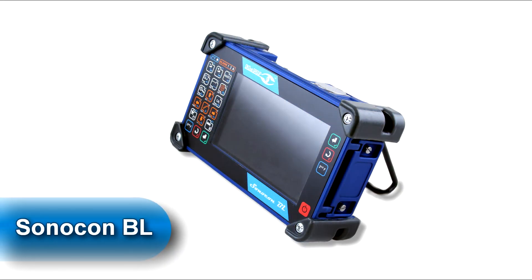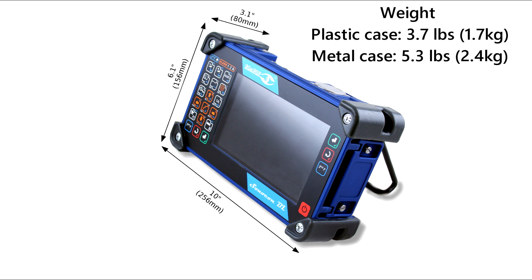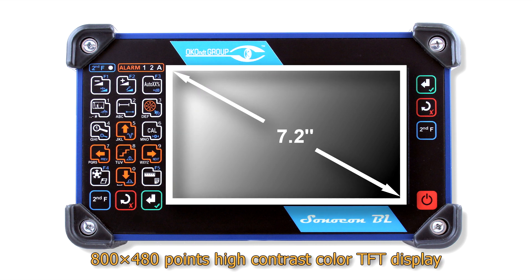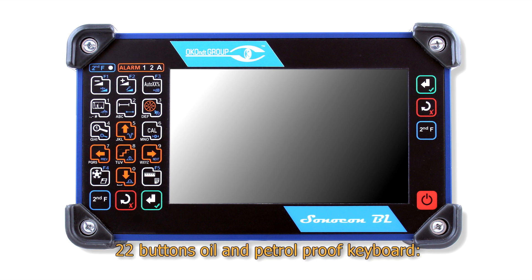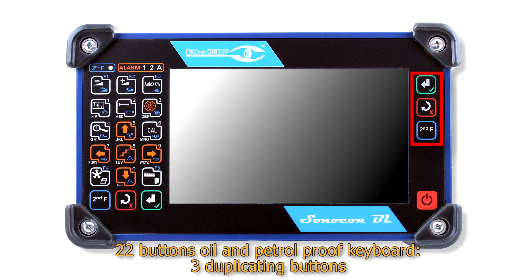Let's now review the Sonocon BL appearance, ports, and controls. Here you can see its dimensions and weight. On the front panel we can find a 7.2-inch high-contrast color TFT display, 4 LEDs having the same designation as in Sonocon B, and a 22-button oil and petrol proof keyboard, which includes an 18-button main keyboard, three duplicating buttons for convenient two-hand operation, and a power on/off button.